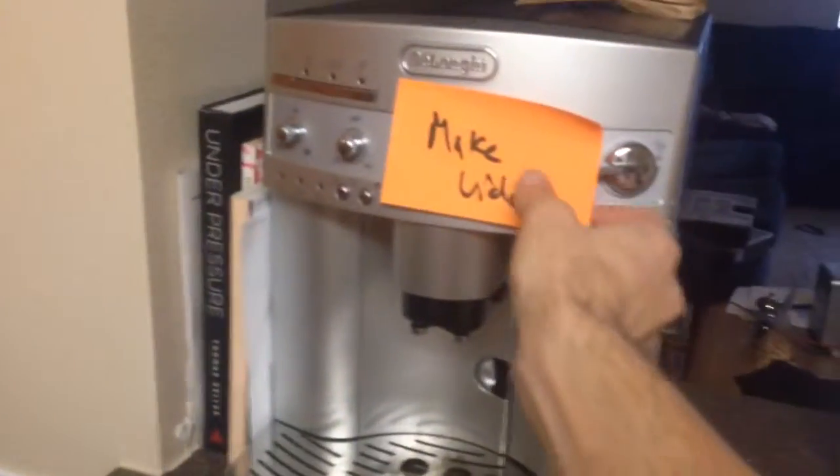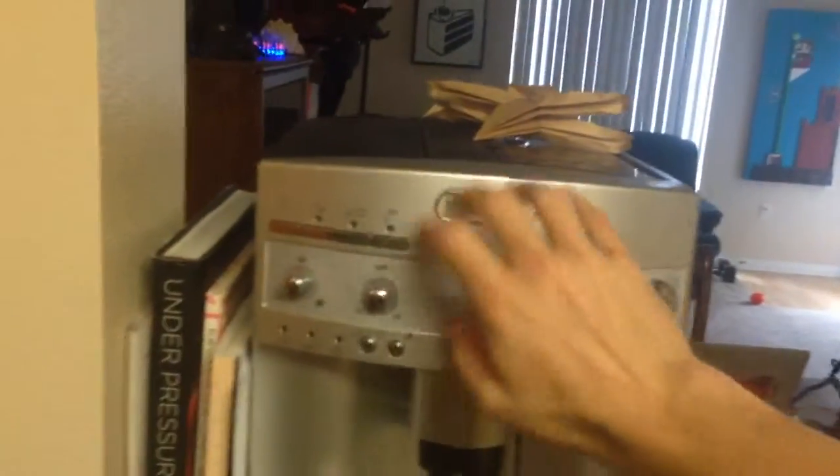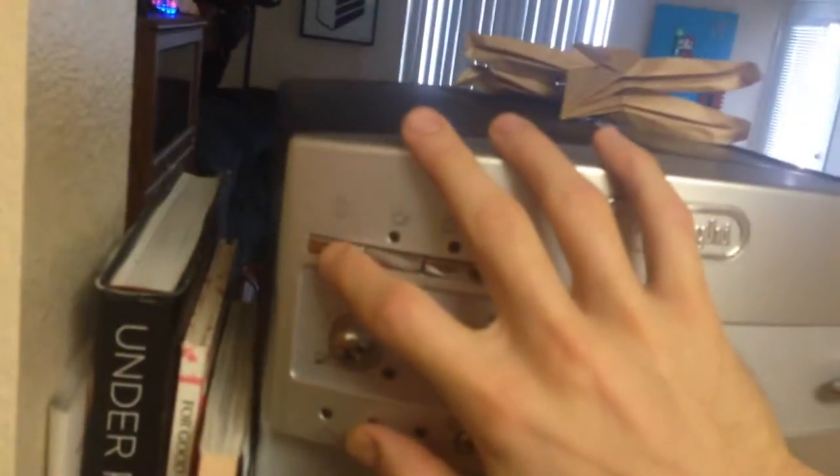So this is how to make coffee. This is the coffee machine. The first thing you have to do when it's turned off — none of these lights will be lit — you have to hit this power button on the far left.